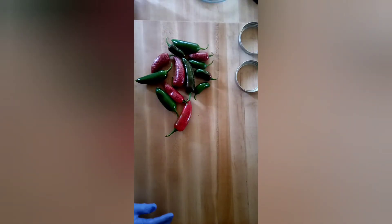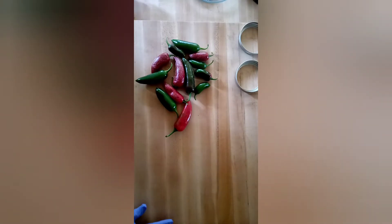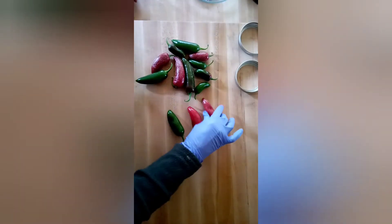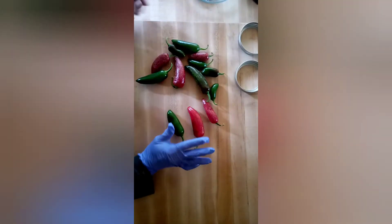Hey everybody, Sylvia Kay here. I'm taking a break from burning up some rubbish in my yard and I thought I would make some whole pickled jalapeño peppers. There are lots of recipes out there for jalapeño slices, but they don't really have too many for whole jalapeños, and that's how I like them.